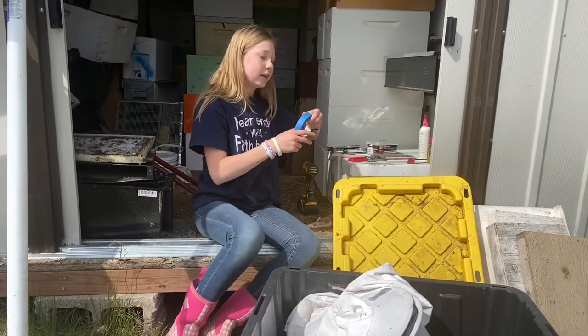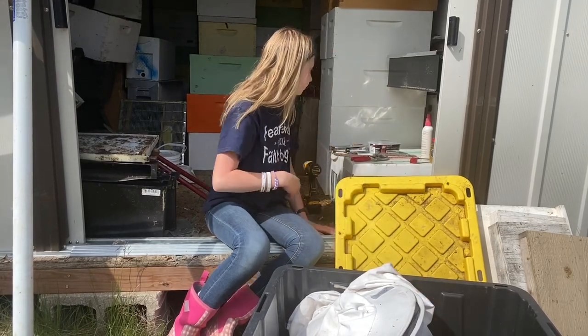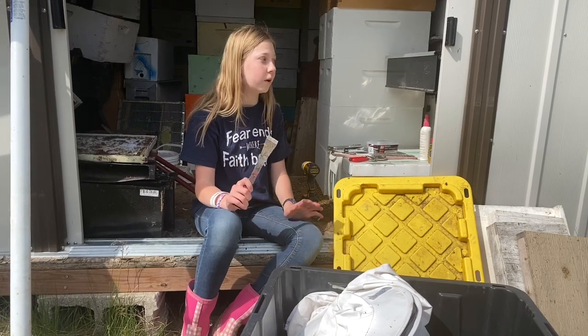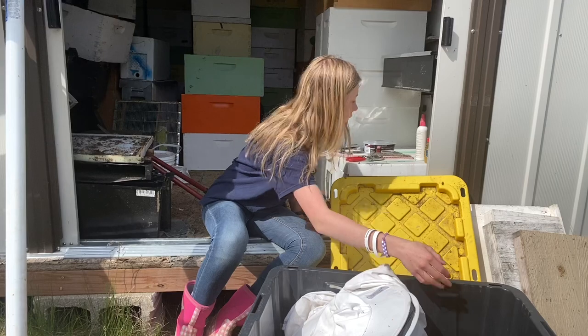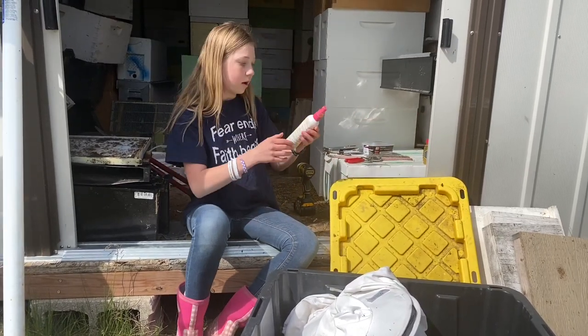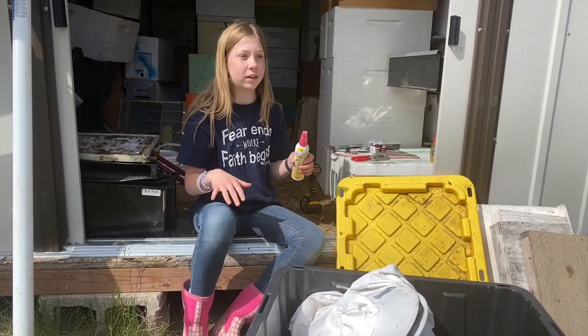We take some tape because you never know when you're going to need it. And also a hive tool, because we've used hive tools in so many situations beyond just being in a hive. And then also some bee quick, to help get the bees out of a spot that's kind of hard to reach.